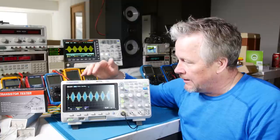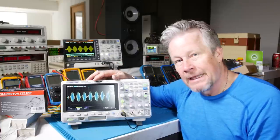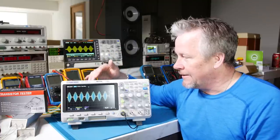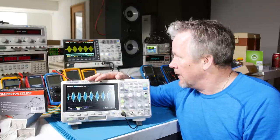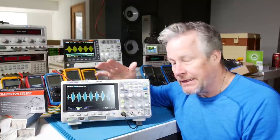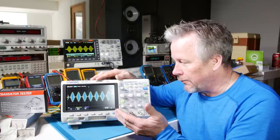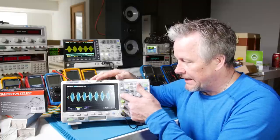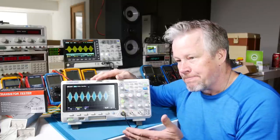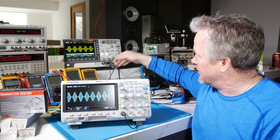If you want a function generator built in, look for that option. There's also a Wi-Fi option that might be nice. There's a multimeter option, and GW Instek even offers a power supply option — so if you want a scope that does everything on your bench without lots of separate instruments, those are personal choices to make. For usability: with a four-channel scope, is it okay to have one set of controls that you select per channel? A lot of scopes have that setup, but I really like separate controls lined up like this — that's personal preference.